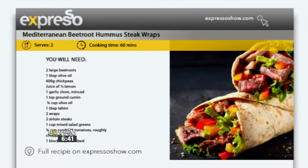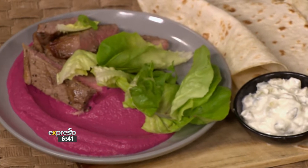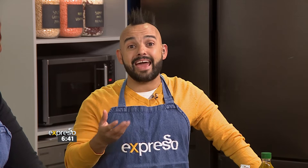With these flavorful and nutritious Mediterranean beetroot hummus steak wraps, you're going to love them. They're filled with fresh ingredients and steak cooked to perfection. You won't get enough of this recipe — you're going to want to try it again and again. And Taryn is here to show us how to make these wraps, and she's kind of a chef master, if you think about it.